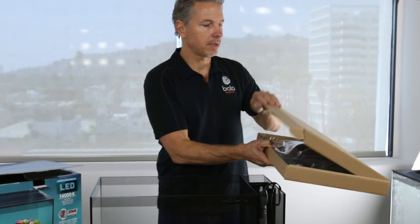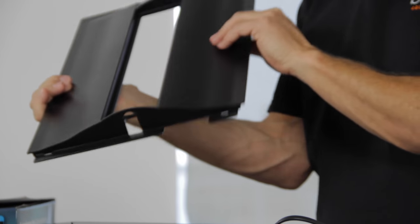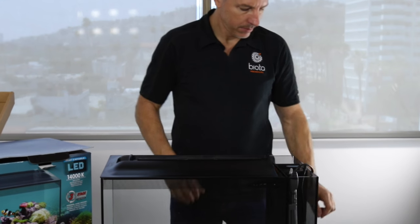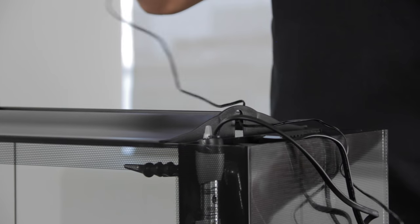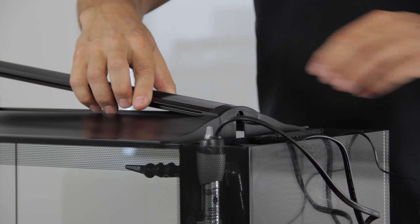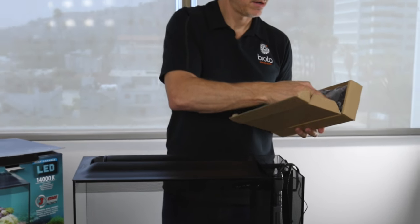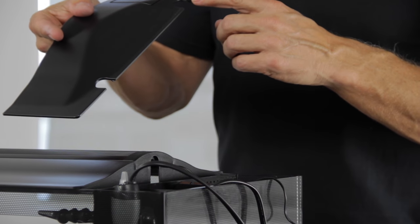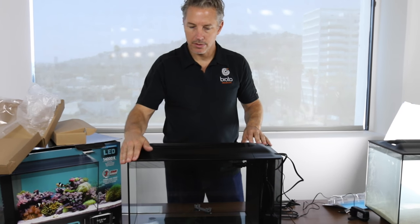We'll get this large lid which the light mounts into. The light cord will be running through this hole here and out the back of the aquarium. We'll run this through the hole in the back of the lid and set the light into place. Next we'll unbox the filter compartment lid. This really just hides all the cords and slows down evaporation. If you notice, there are two notches — we use those to run the electrical cords out of the aquarium. Make sure the lid is flush and seated properly.